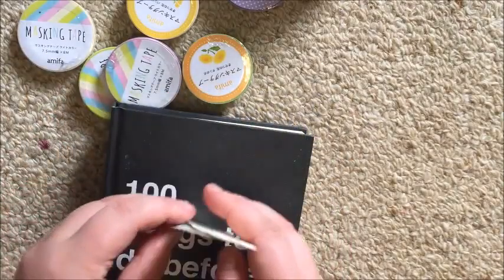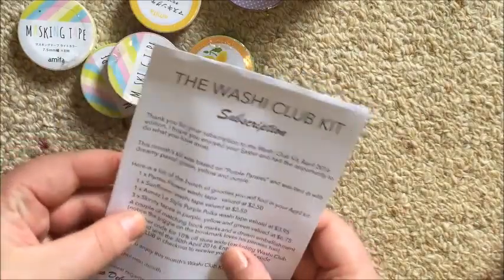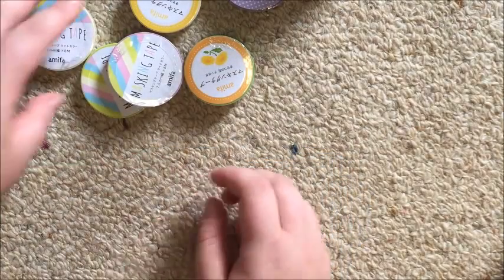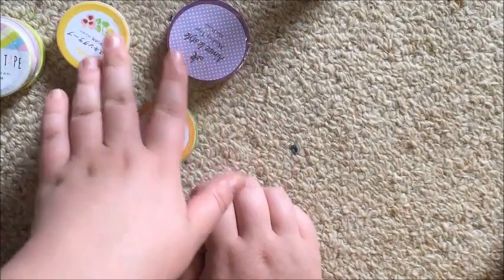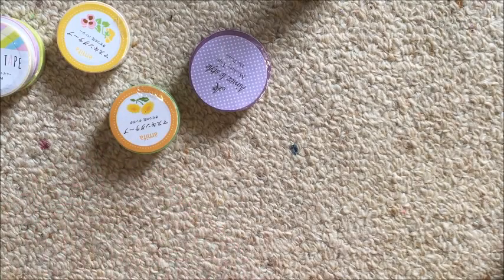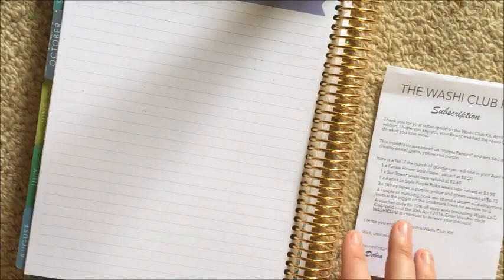Now we get into the washi tape. The note says 'a couple of matching bookmarks and a dream embellishment — notice the piggy on the bookmark loves his pansies too.' So we have six rolls of washi tape plus three skinny tapes. I'm going to demo these on a random page in my planner — I'll go to November. This is my hourly planner, in case you're wondering.